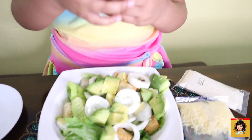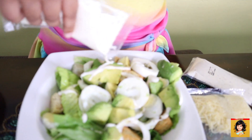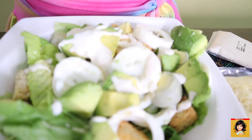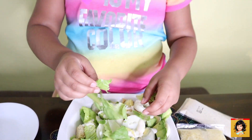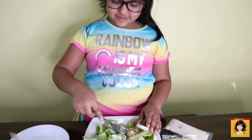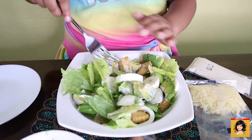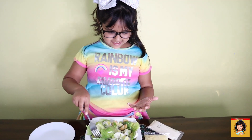Now the last thing — dressing. Oh, that dressing looks good. Uh oh, okay, that's enough dressing — oh, that's so much dressing! Just a little more salad. Now it's time to eat. Let me mix that up so the dressing can get all around. Mix and mix and mix and mix.